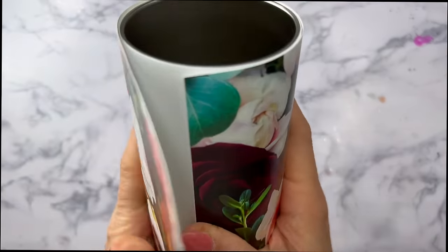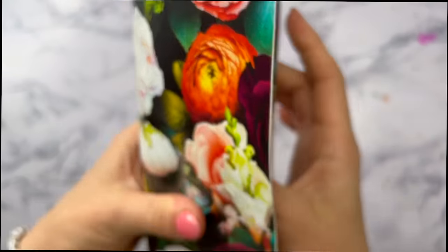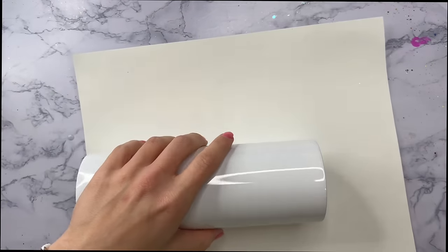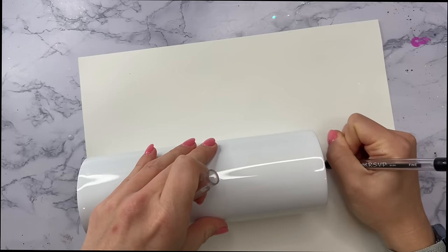If I can find where that's from I will let you know, but any stripe pattern will work — there's tons of them out there, so just find a stripe that you like and you can do this design just fine. To start, I'm going to do a full wrap on our tumbler using the floral pattern.